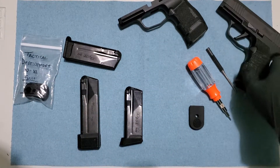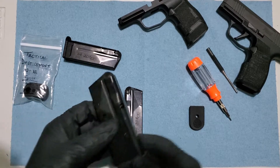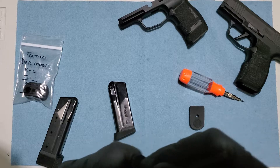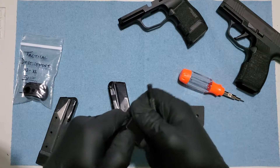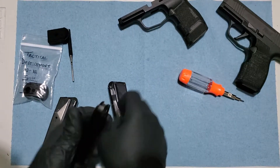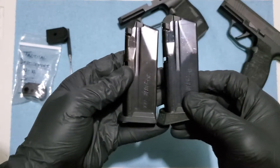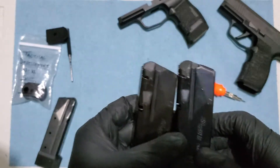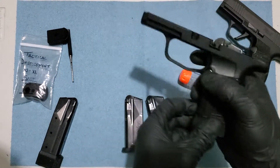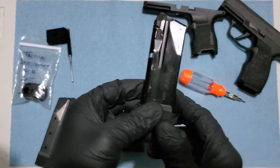Okay guys, remember we actually have these — these were the 10-round magazines, we got two 10-round magazines right here, and I have this 12-round magazine okay.